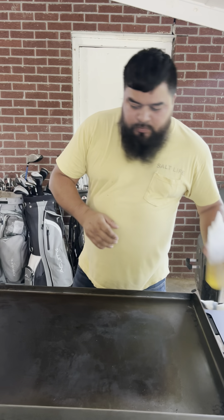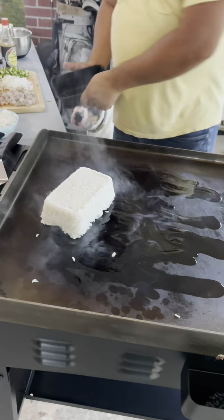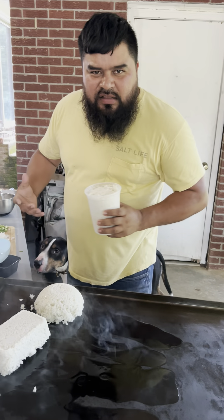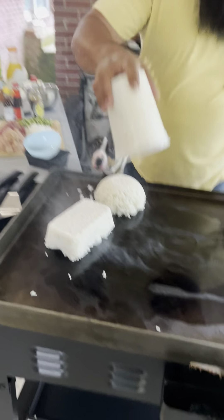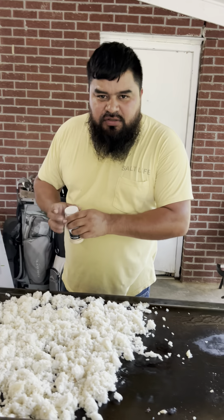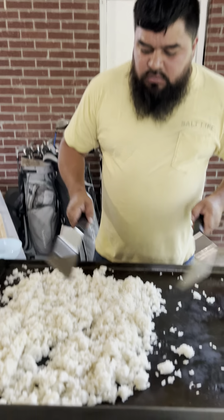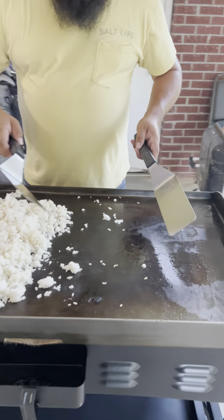Time to start cooking. Put a little bit of oil in there, then dump on your rice. We made it this morning so we didn't have to put it in the fridge — we just grabbed whatever we had. We're only gonna season the rice with just garlic. After you fry this for a few minutes, take it to the side. This side is not hot so we're gonna put it over here.